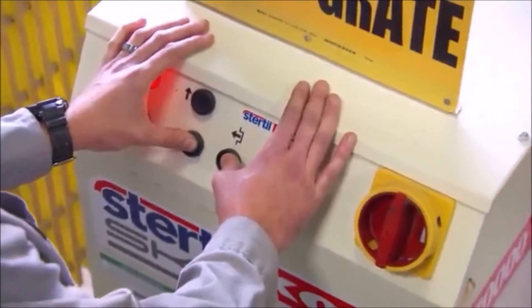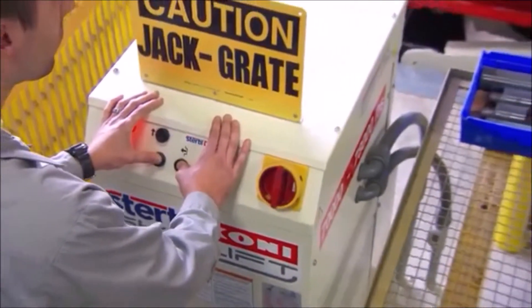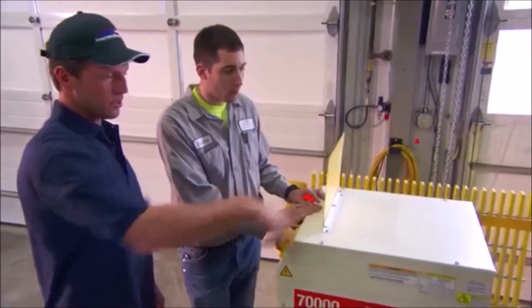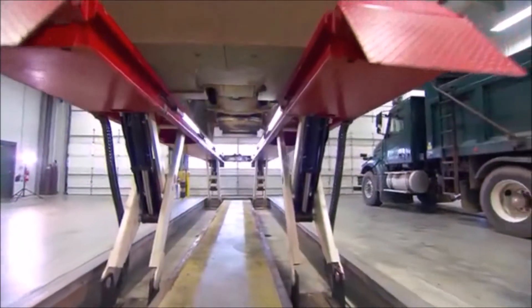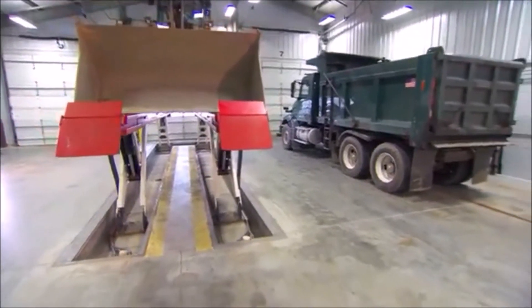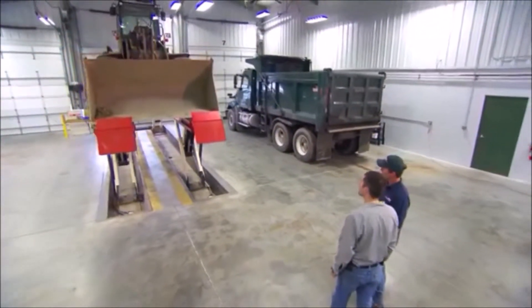Skylift is also easy to operate, with a compact, user-friendly and intuitive control box. It's also fitted with a self-diagnostic system and error code readout as standard. And Skylift can also be programmed for your particular shop needs, such as lifting to a restricted height for low ceilings or tall vehicles.